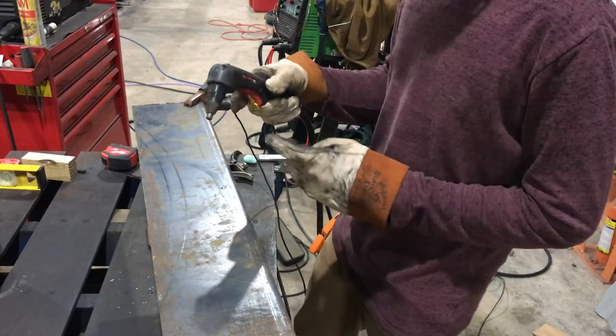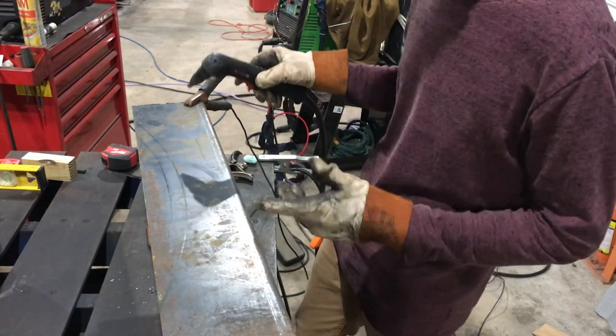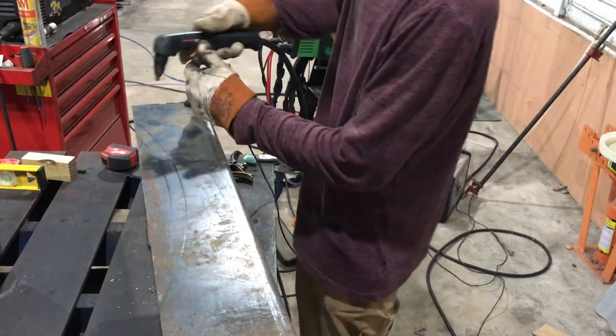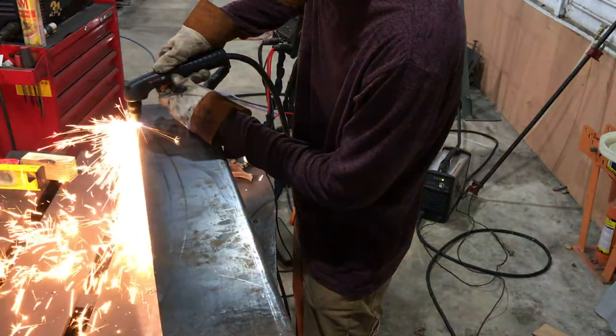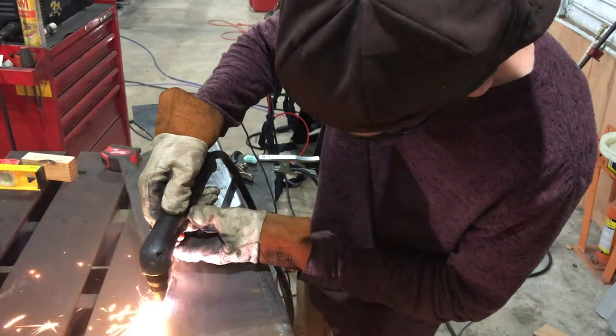I'm going to freehand this line with the plasma cutter. You could obviously make a template jig and make it a little prettier, but we can just clean it up with the grinders — not super precise stuff. All of the plasma cutting has been done with the Hypertherm PowerMax 30. In my opinion, Hypertherm makes probably the best plasma cutter.